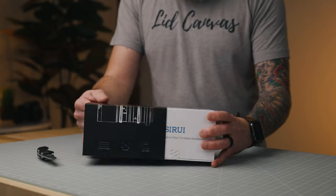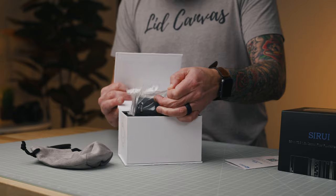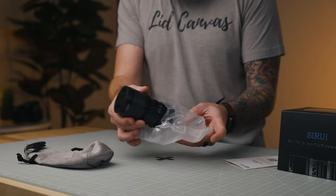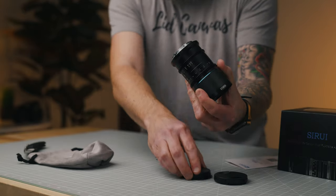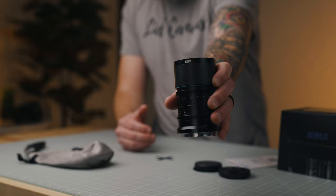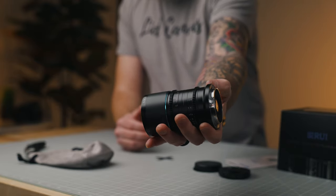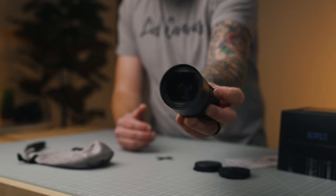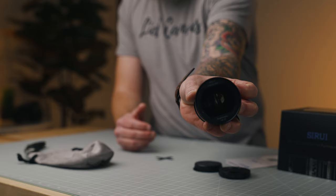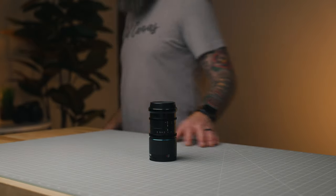First off, I want to thank C-Ray for sending the Saturn 35mm anamorphic my way to test out and play with. They did send me the lens, but didn't tell me what to say, so everything here is my own thoughts and words. I've really only had this lens for a couple weeks, so maybe down the road I can do a follow-up video. There's some stuff right out of the box that I'm confident in now, but may change down the road — these are just my right now thoughts.